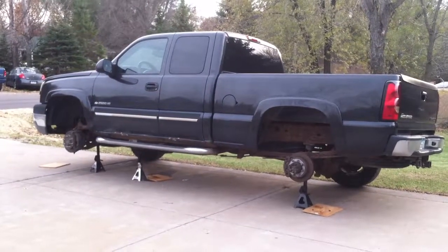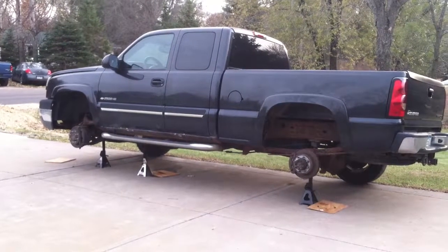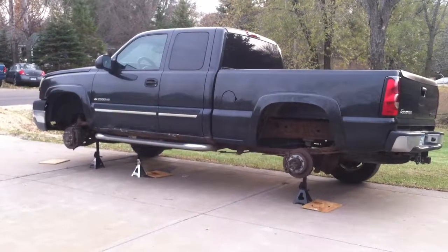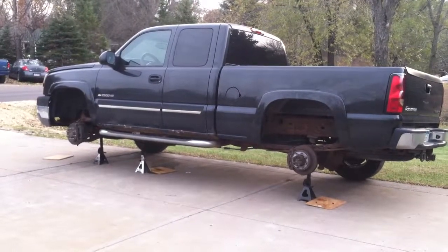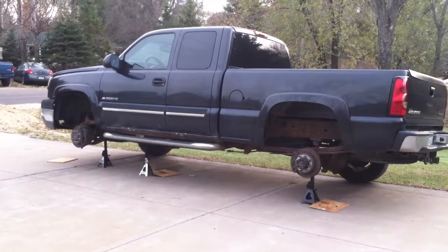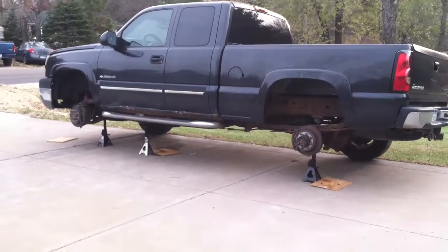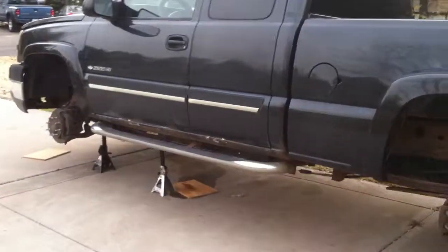First thing we've got to do is get the old lines off, all the fittings off. I soaked everything in penetrating oil for about a week — I actually only sprayed it twice — but sprayed all the connections, and they broke loose fairly easy, other than the ones that rusted right out.